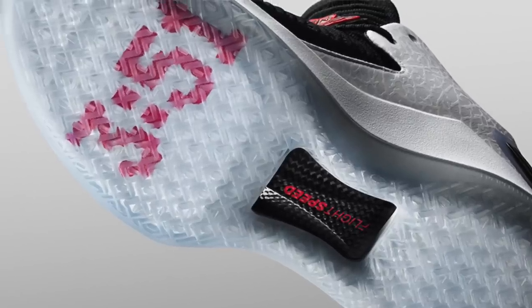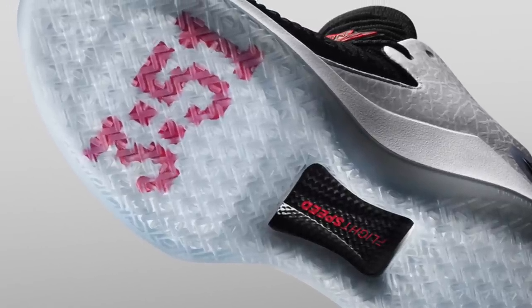A traction pattern that is very inconsistent, doesn't get the job done all the time, and requires regular wiping — pretty much every other play — is something like the Jordan 32, for example. That requires wiping every 10 seconds; it's a shoe that can really only be used on a super clean court, i.e., if you're in the NBA. That's how it works with traction.